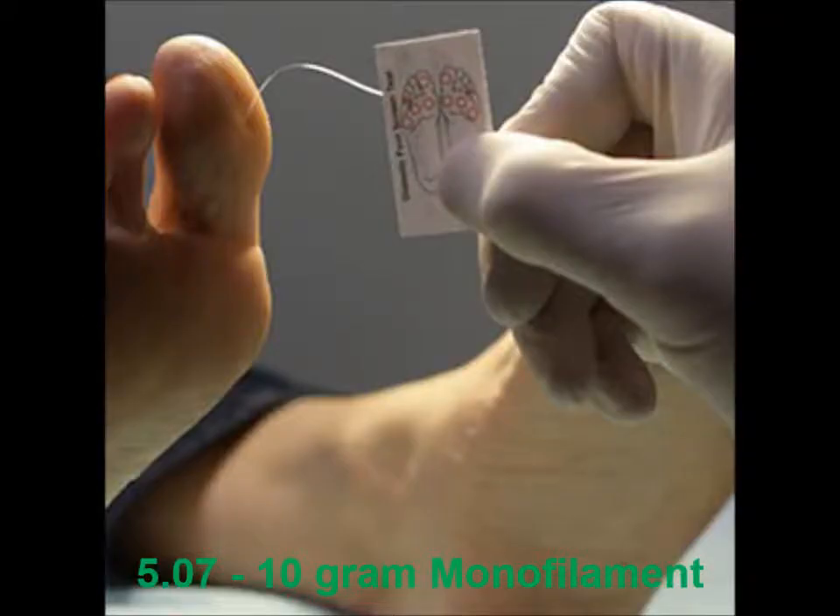The other version of this are disposable ones that look like this. They come in a packet of 12.